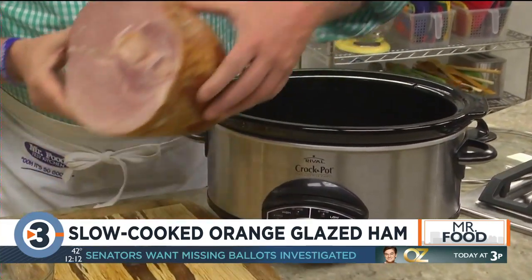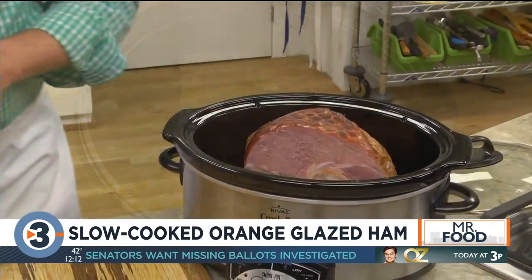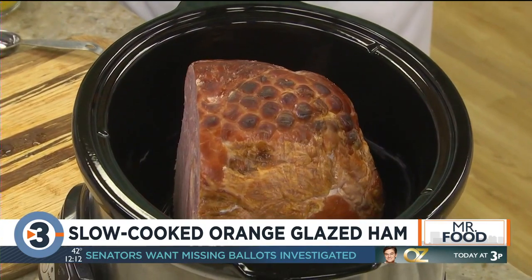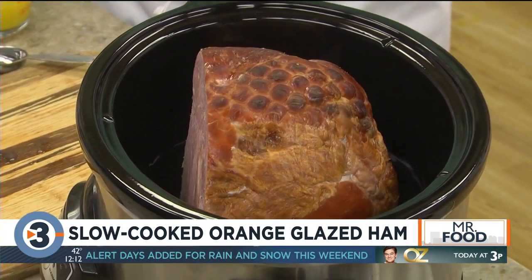The first thing we do is place a four to five pound semi-boneless ham in a five quart or larger slow cooker with the fat side up. We want the fat on the top so as it cooks, it keeps the meat nice and moist.